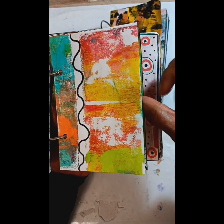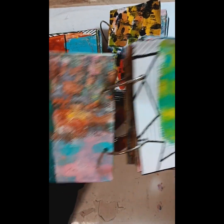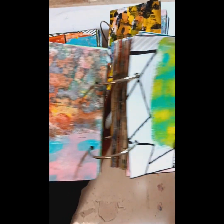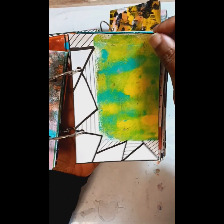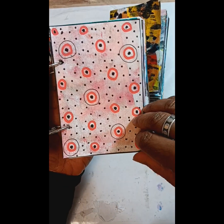I don't know how many of you worked along with me. Even if you ended up with 20 or 30 cards, I'm sure that it was beneficial to do them.